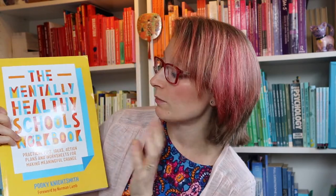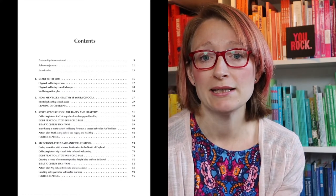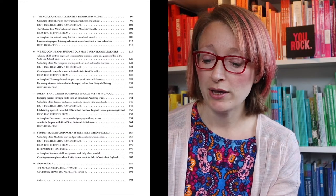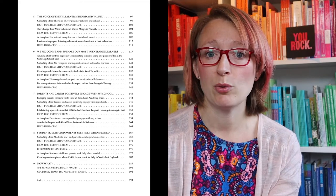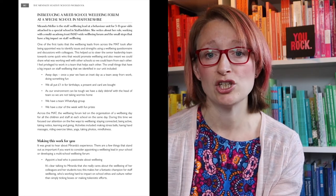I just wanted to tell you a little bit more about the book in case you haven't bought it yet. The Mentally Healthy Schools Workbook is a really practical book full of worksheets and action plans to help you take a practical approach to promoting mental health in your school. It's born out of me having worked with loads of people at every level in schools — and higher up, strategically across MATs and clusters — and it's chock full of case studies and examples.